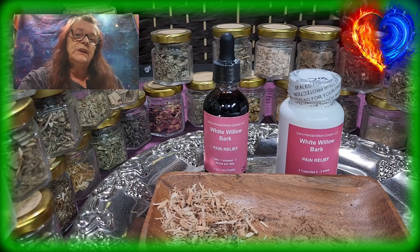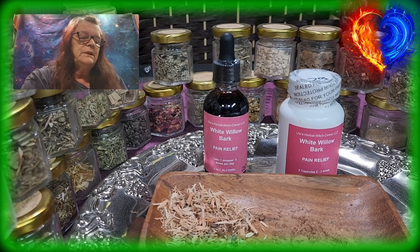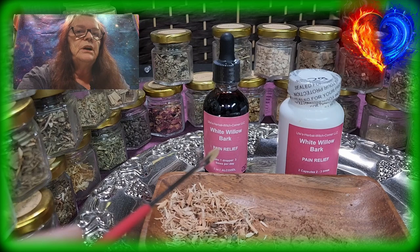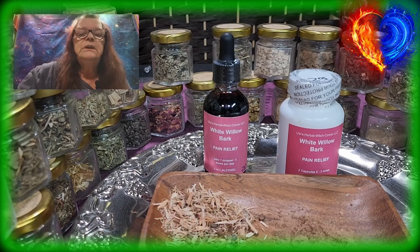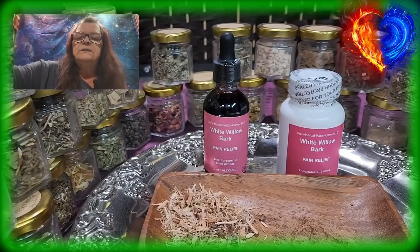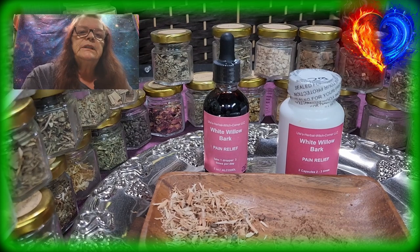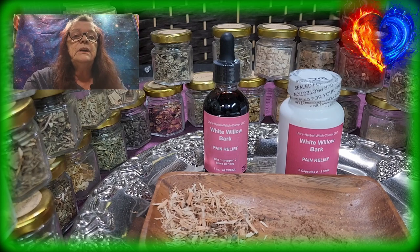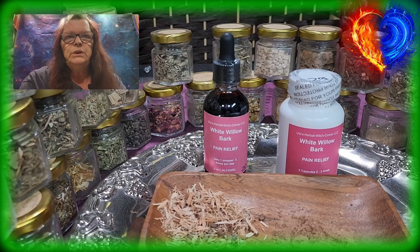Aspirin is what you get over the counter — it's a lab-created pill painkiller. It's not pure; it's a chemical product with fillers in it, and it can be hard on your stomach. Comparing with white willow bark, there are no fillers — it's just the pure white willow bark. That's why the white willow bark tincture and capsules are a perfect alternative to aspirin or any other painkiller you can buy over the counter, like Advil, ibuprofen, and whatever other names they have.